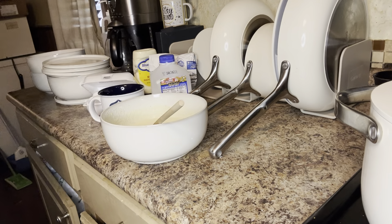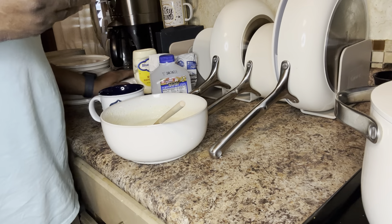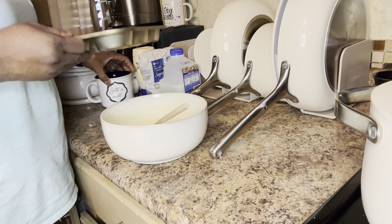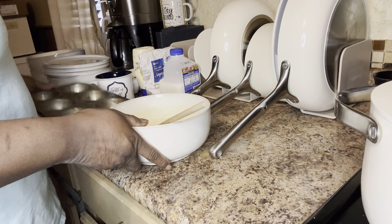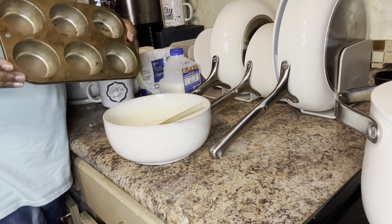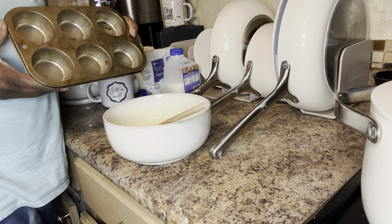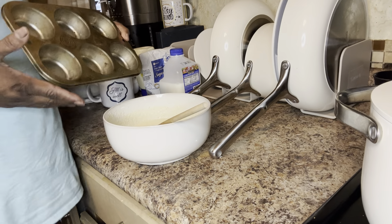For me today, I just wanted a taste of homemade cornbread with my black-eyed peas and baked chicken. So ahead of time, prepare your pan — or in this case, I'm making the cornbread muffins, the cornmeal muffins.